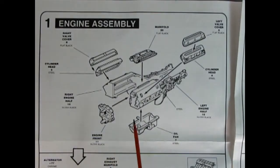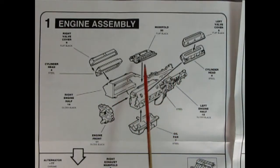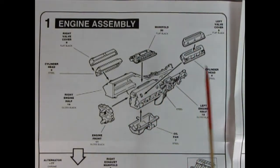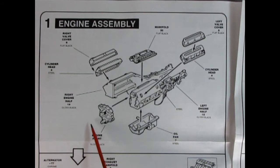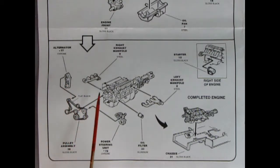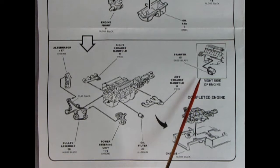Our first panel shows the engine going together. We have the left and right hand side engine block with the transmission off the back, then the manifold going on, cylinder heads, valve covers, oil pan, and a separate engine cover. Once that sub-assembly is done we add on the left and right hand side exhaust manifolds, the oil filter, the power steering unit onto the belts, another serpentine belt, the alternator, and the starter motor — all of which hooks into the chassis.